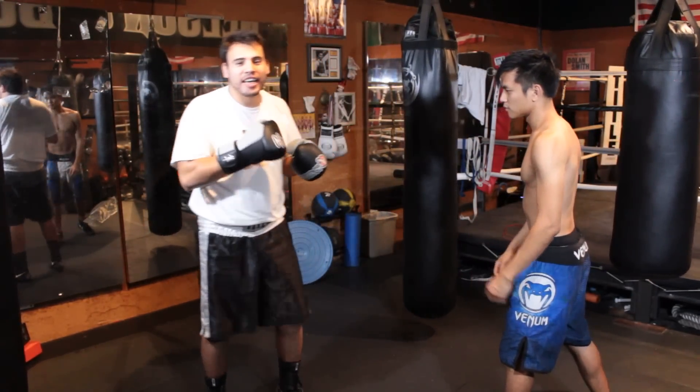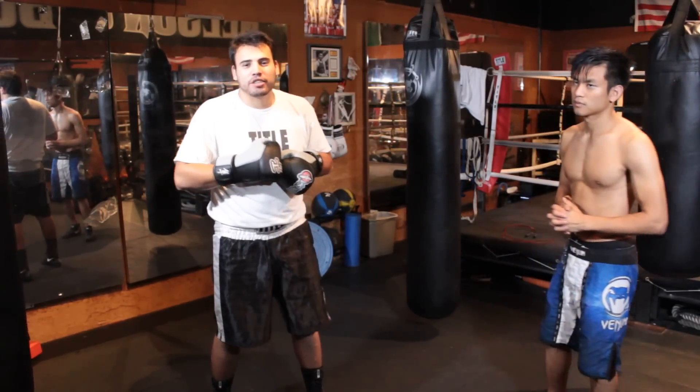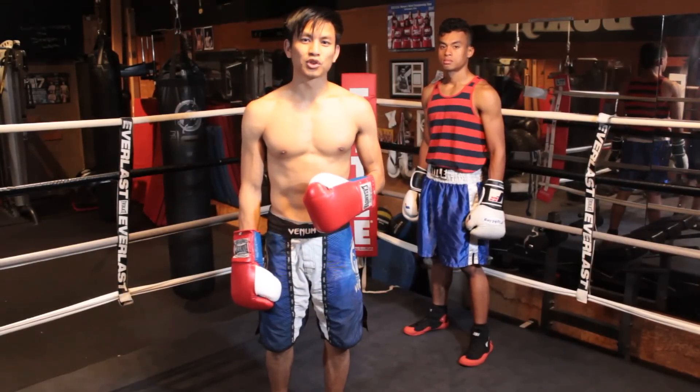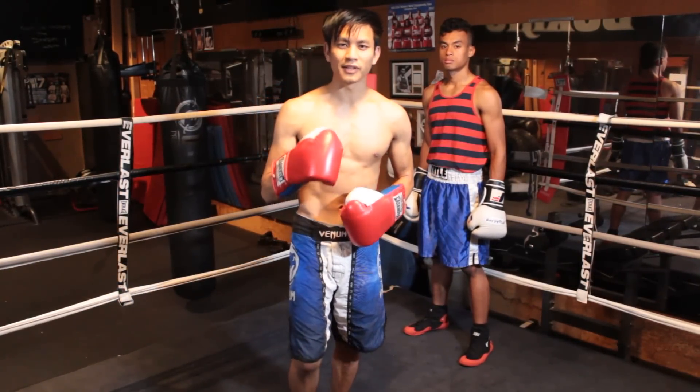You really get to the inside and throw that jab right inside. It's a quick little trick that we like to use. I'm Johnny from Expert Boxing — subscribe to my YouTube channel and check out my website expertboxing.com for more great boxing tips. Thanks for watching.